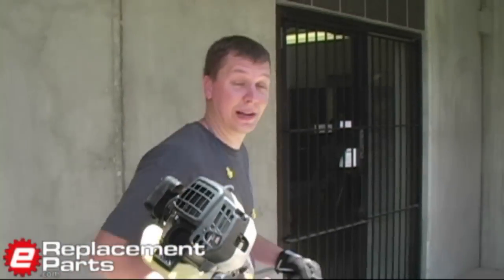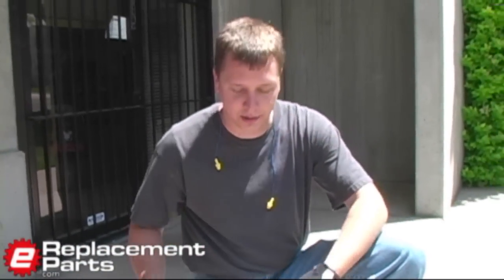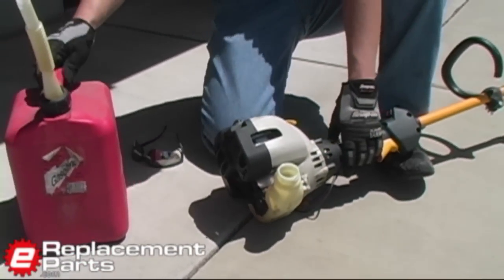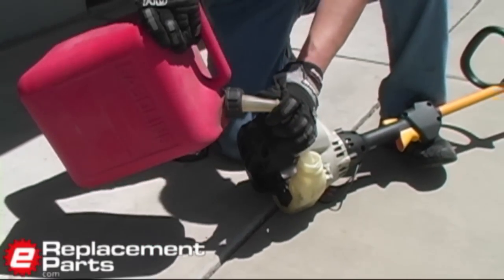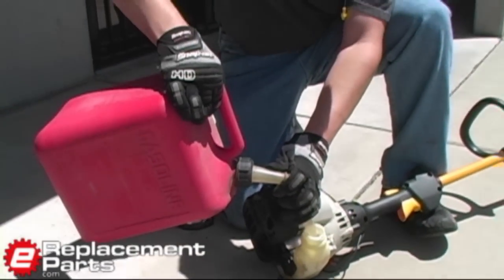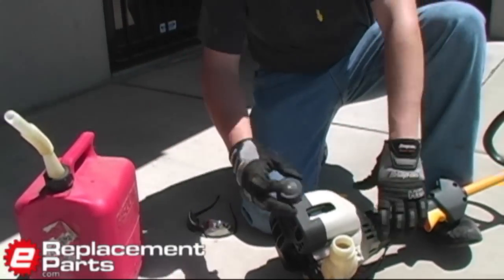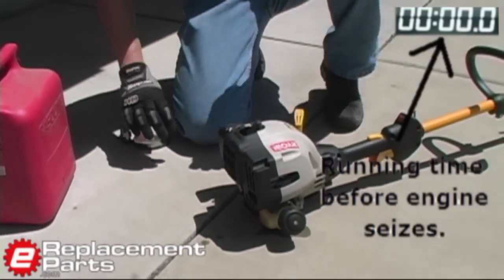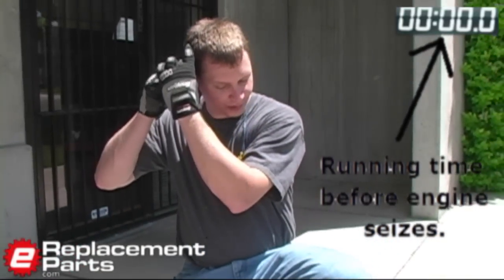So what we're going to do here is exactly what you hope you never do, and that is put straight gasoline into the trimmer. This is gas that has no oil in it at all. That ought to do. Put the cap back on, put on my hearing and eye protection, and we'll blow this thing up.